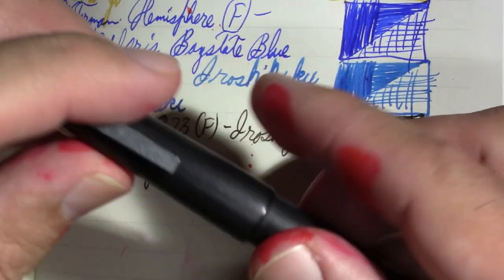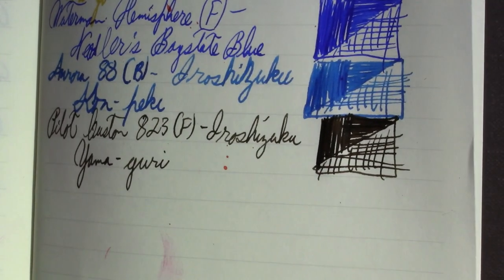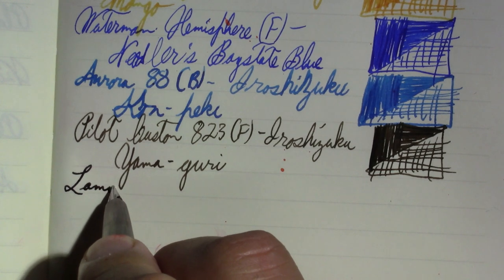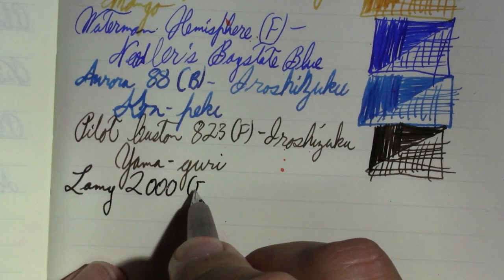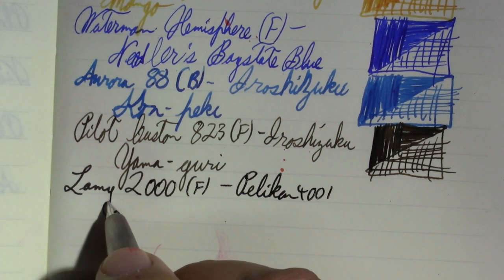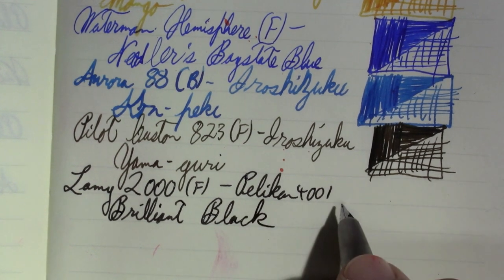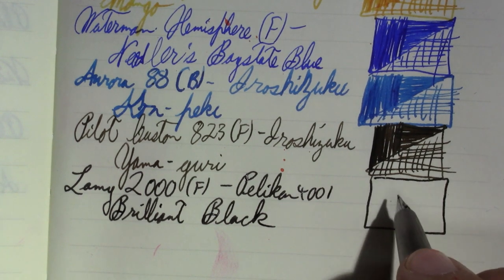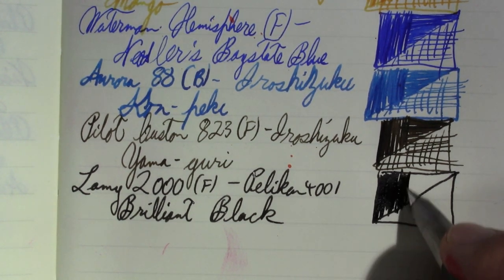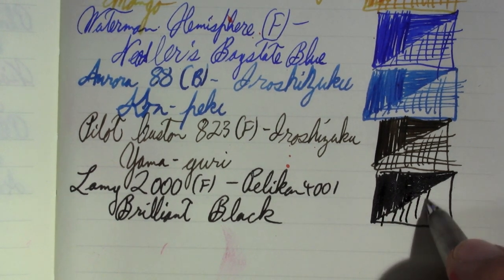Okay, this is the Lamy 2000. This used to be the pen I'd ride with in my pen pocket to school and back, but now with the virus it's staying at home, so it's not going to be written dry as often. Lamy 2000, fine nib, with Pelikan 4001 Brilliant Black. My first Lamy 2000 had a finer nib — this one seems a little bit too broad for a fine. But I dropped that first one on the floor nib-first, and that was all she wrote.